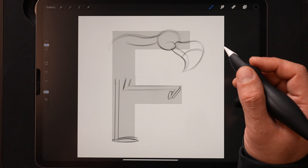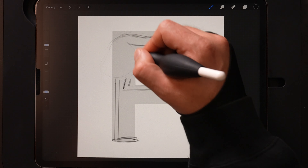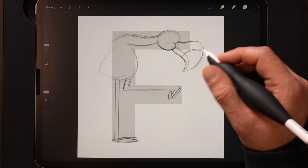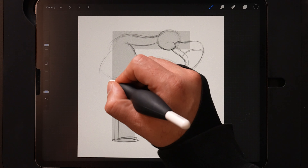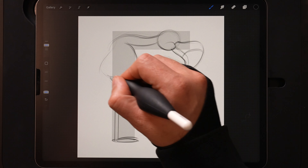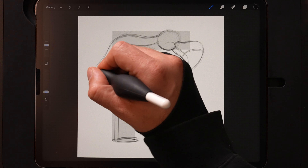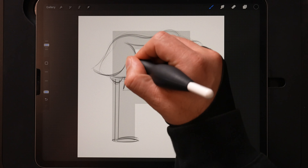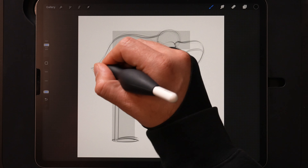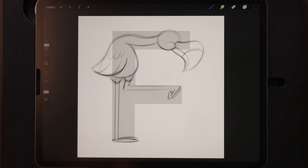We need a nice curve on that neck as it comes into the head. Then pulling the bottom of the neck in, this goes into the body — we can draw almost like a teardrop shape for the body. The front part will be the belly as it comes around, and we'll also have these kind of haunches here where the legs come in. The neck will then come in and around to the back wing, and we'll do some lines for the feathers as it comes up.